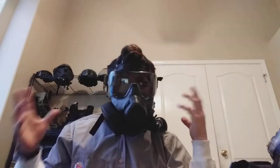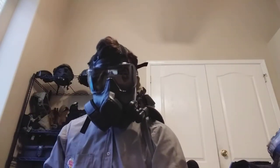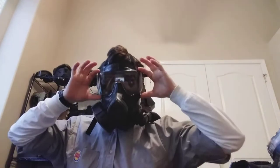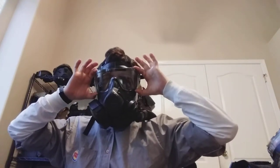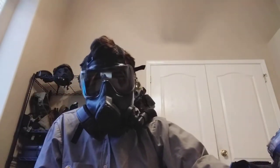I want to talk about my M50 and how I have it configured for airsoft. Let's get into the eye protection part. This is a polycarbonate outsert, and it goes for stopping impact or scratches from happening on the inner visor.